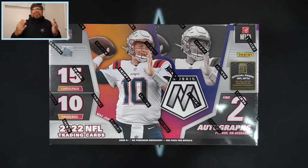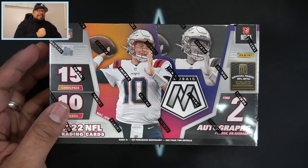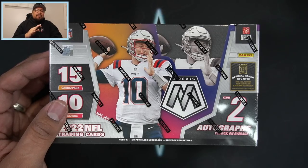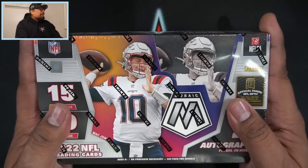What is going on everyone, welcome back to another new release video. The moment you've all been waiting for - we finally have a chromium set from the 2022 rookie class. One of the big four when it comes to prism, optic, select, and mosaic - we have the 2022 Mosaic Football hobby box. Mosaic is one of my favorite sets, hands down - a tie between mosaic and optic as my favorites across baseball, basketball, and football.